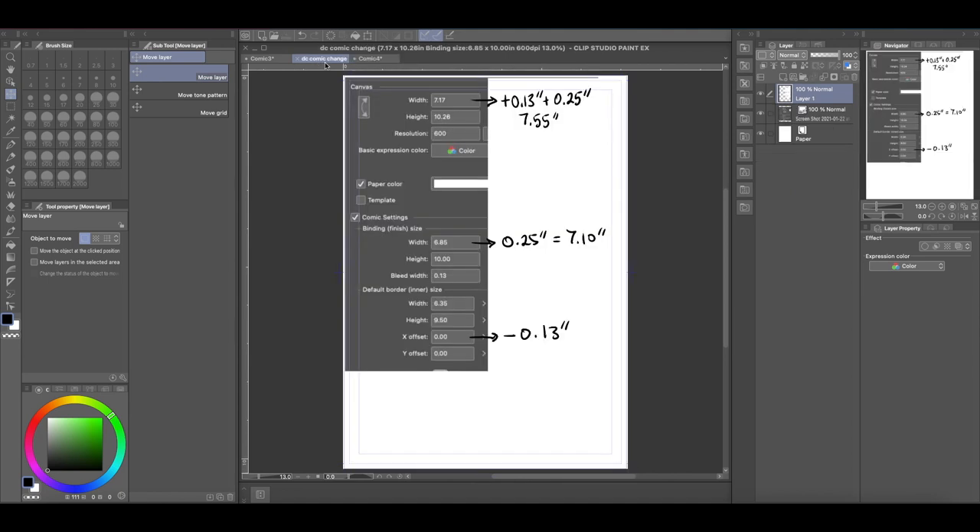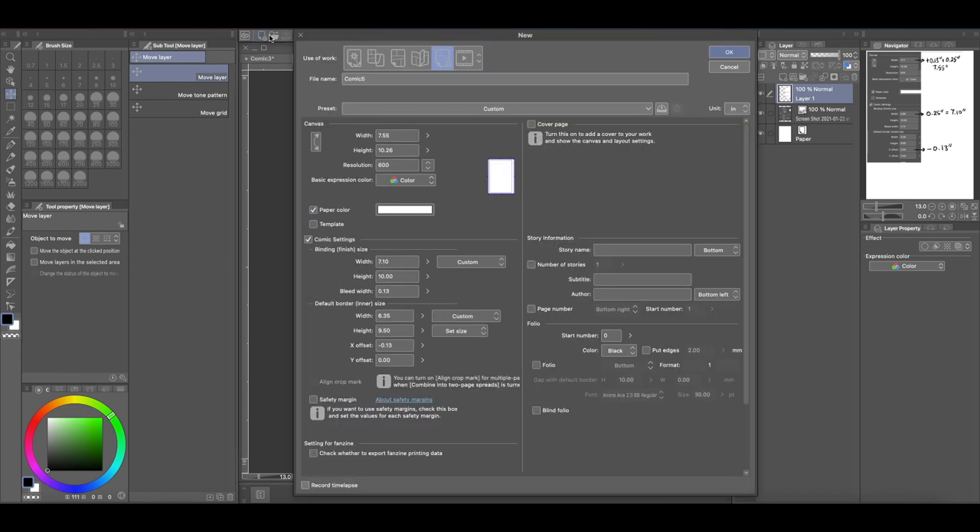You can pause the video and get these dimensions if you want to make a comic book the same size as DC Comics makes them, but with that extra added space so that you can account for your perfect bound gluing.